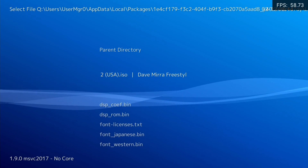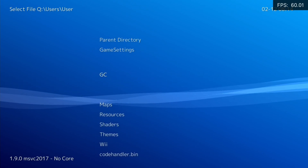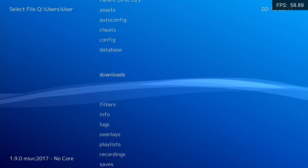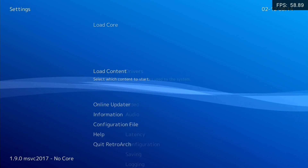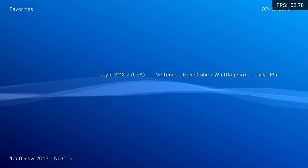Once you click on the game it will actually launch in GameCube. I've managed to add it to my favorites, so if I go back here and go right, you can see I've got favorites and Dave Mira is showing up — all I do is click on it and it launches.